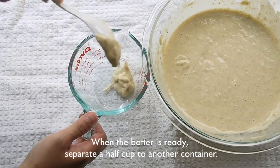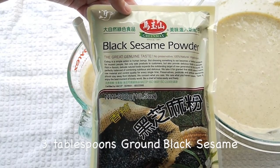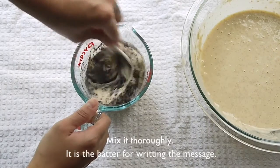When the batter is ready, separate a half cup into another container. Add 3 tablespoons of black sesame powder and mix it again. This is the batter for writing the message.